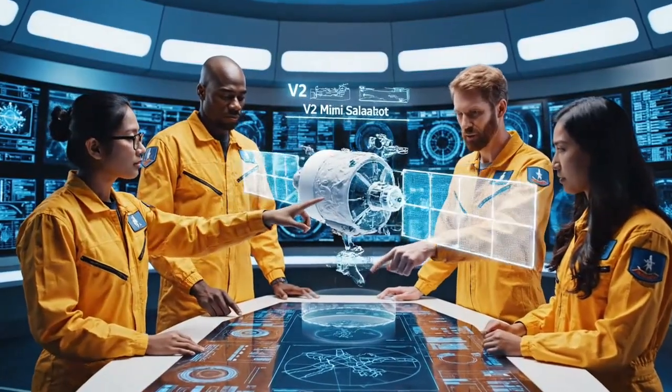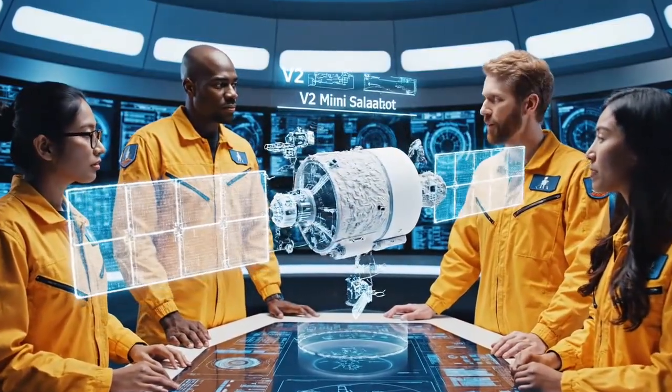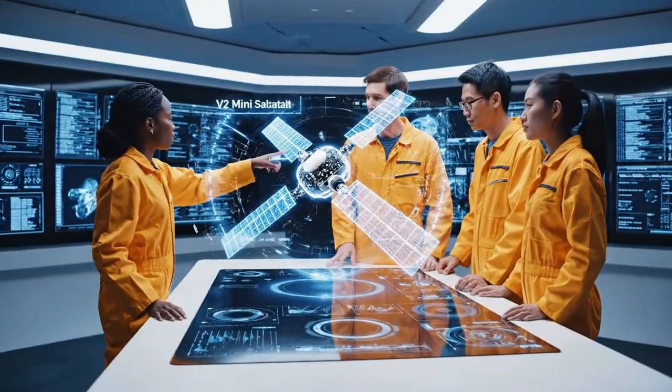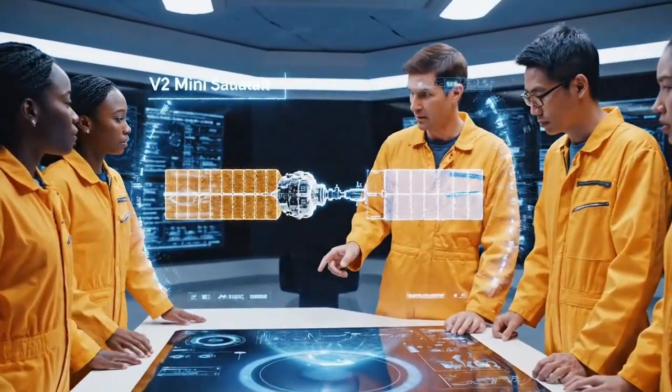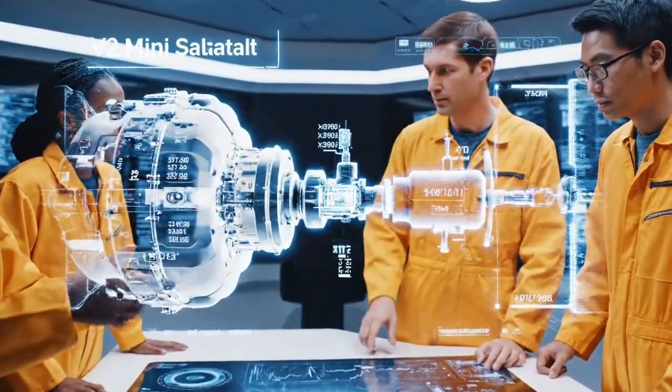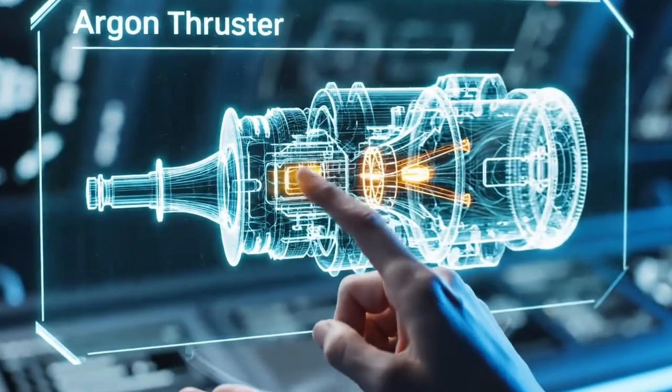If we adjust the solar ray angle here, we increase efficiency by 3%. But what about the thermal load on the main thruster assembly? Look at the power coupling here. Swiping to Section 7G, the thermal output seems high. We can compensate with the new heat shield design. It starts with precision engineering to fit maximum power in a small frame.